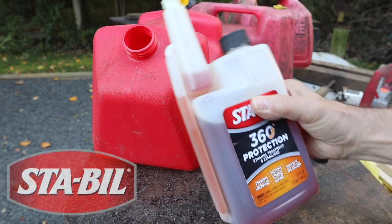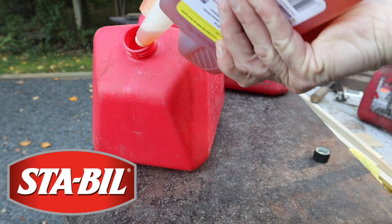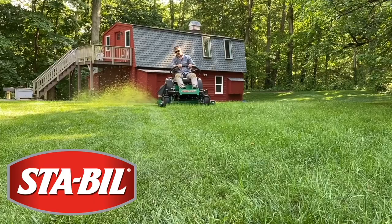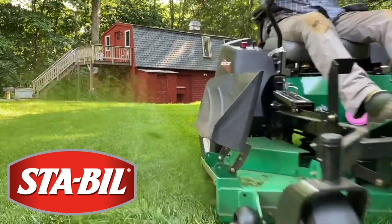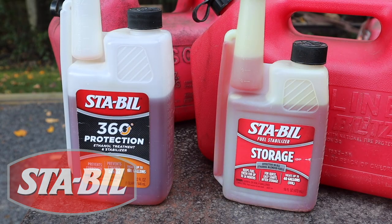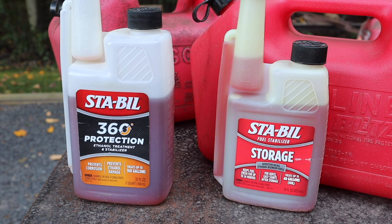Support for this episode is provided by STA-BIL. I use STA-BIL 360 in all my gas-powered equipment. For engines with longer storage periods like a generator, classic car, or motorcycle, use STA-BIL Storage. To learn more about the benefits of using STA-BIL fuel stabilizer, click on the link in the description below.